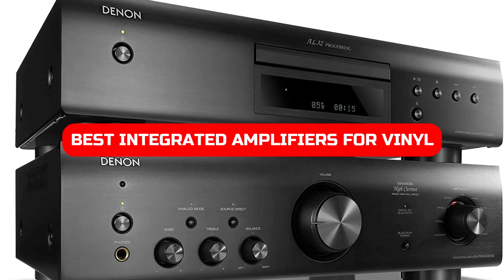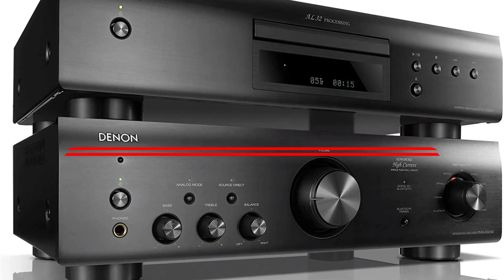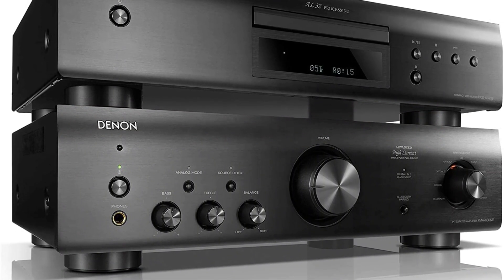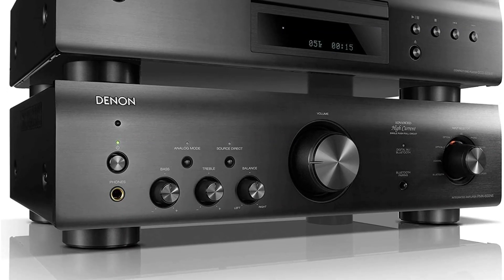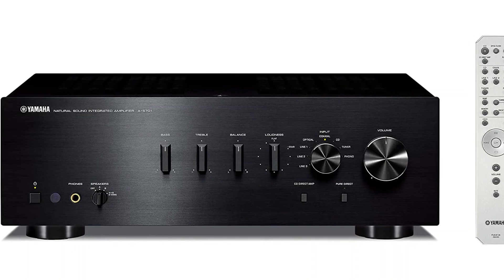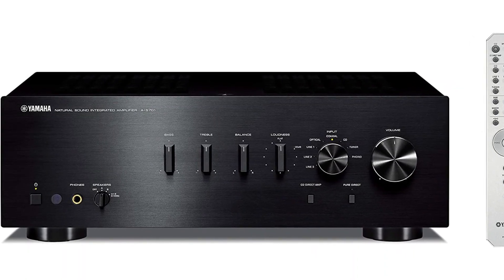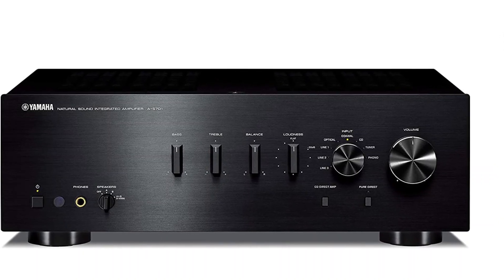Looking for the best integrated amps for vinyl? Look no further. These amps are perfect for creating high-quality sound on your records. Whether you're looking for a powerful amp to power your turntables or an affordable option to boost your audio, these amps will help you get the music you love sounding its best. So don't wait any longer. Check out our selection today and see which one is perfect for you.